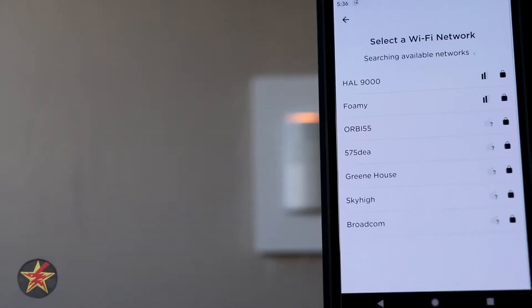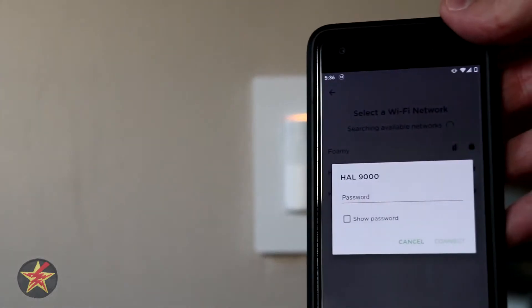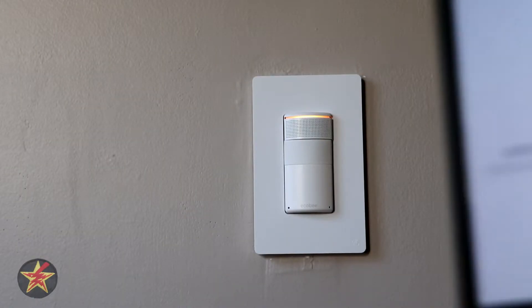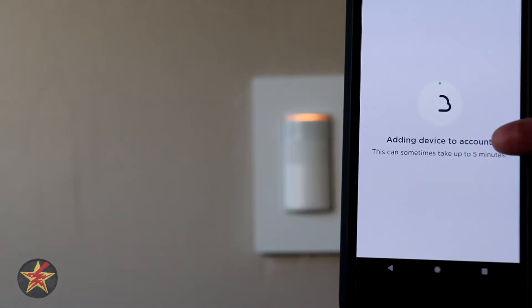It wants us to select a Wi-Fi network. We are going to select my IoT network, and it wants the password, which we're going to enter right now. I've typed in the password and now it is doing its magic.